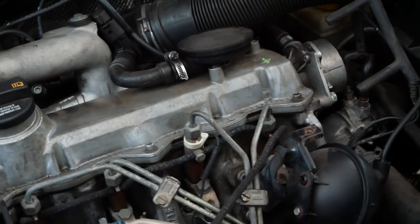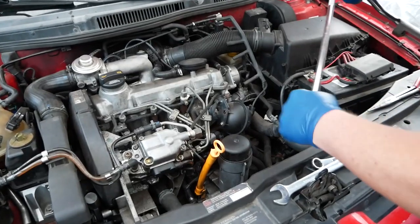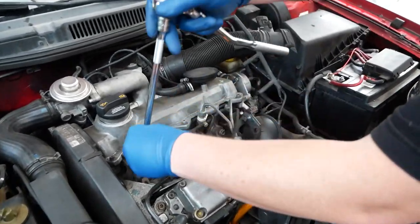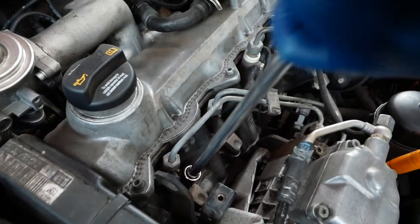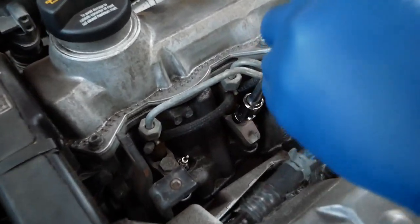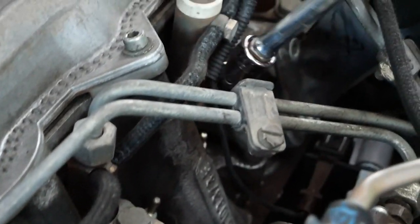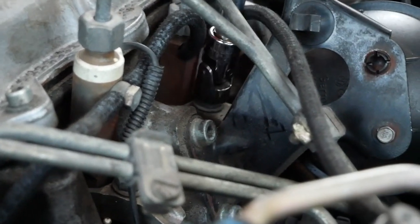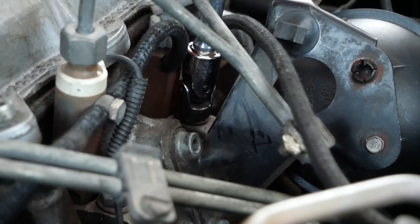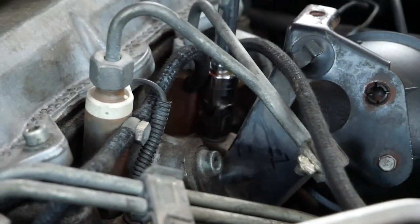Next thing I like to do is take a ratchet with a decent extension and a 13-millimeter socket, and we're gonna loosen these hold-down blocks. Just get those cracked, get all those done, and then fish this one in here. I just finish these up by hand basically.